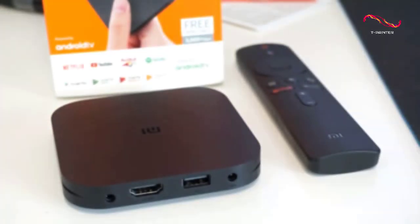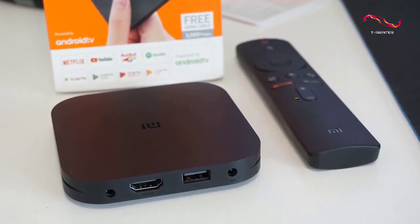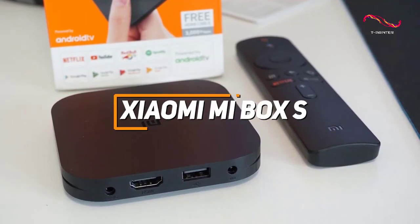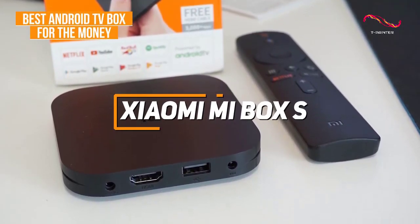If you're looking for a quality Android TV box that offers a solid mixture of streaming quality, processing power, and affordability, then the Xiaomi Mi Box S is my choice as the best option for the money in 2023.